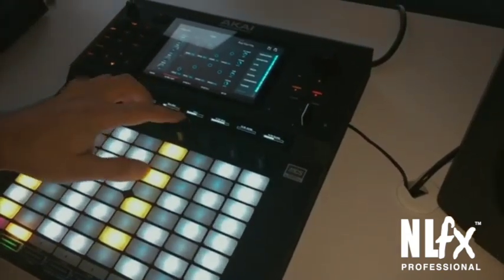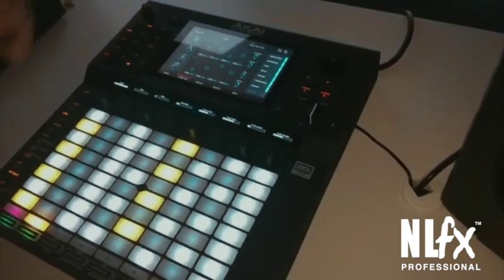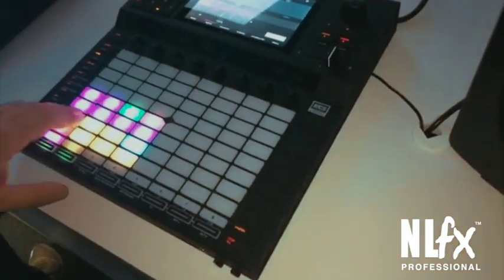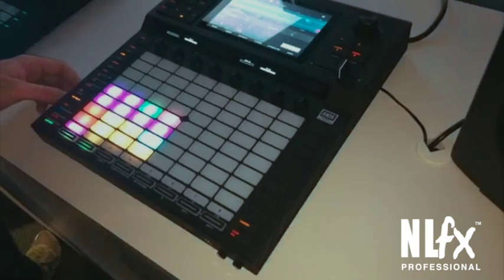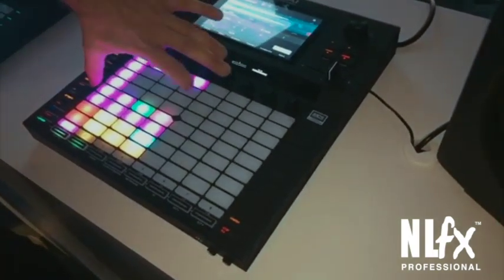Every single parameter on every single page can be controlled with either the knobs, the buttons, or the touchscreen. I have some drums loaded up here. You can see I have them populated in the lower left quadrant. What's cool is, say I like that sample and I want to copy it onto other pads — I can just kind of paint it on there.